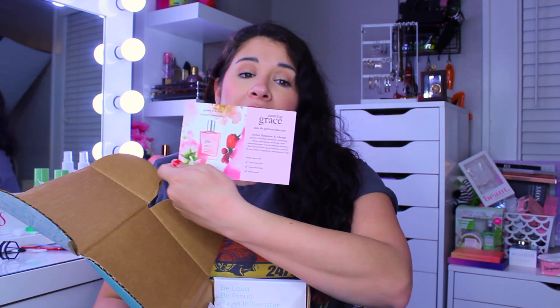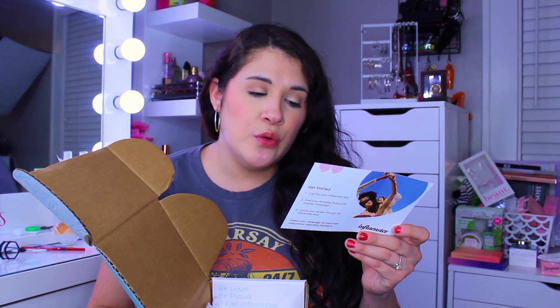So the small box — we'll start with this one. This is a campaign for Philosophy. It's their Amazing Grace fragrance. The perfume is described as joyful, feminine, and vibrant — a floral, fruity, and more intense version of their iconic fragrance that lasts all day, with notes of juicy berries, rose absolute, and soft musk. Let's go ahead and open this up.